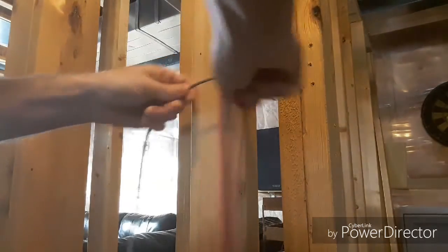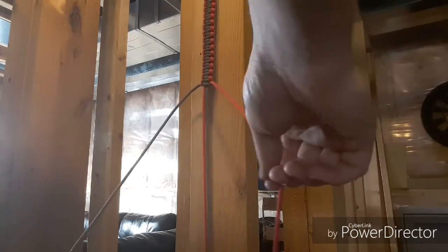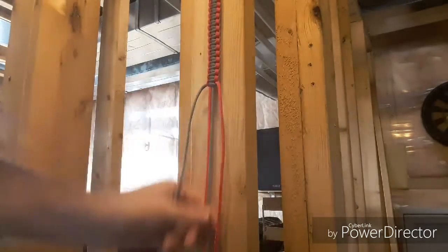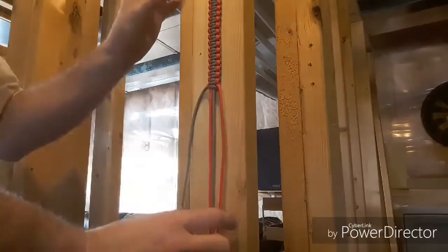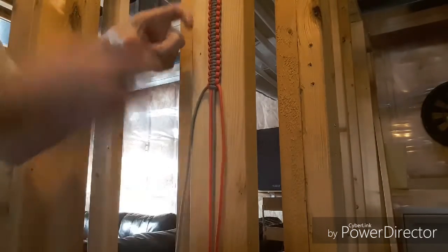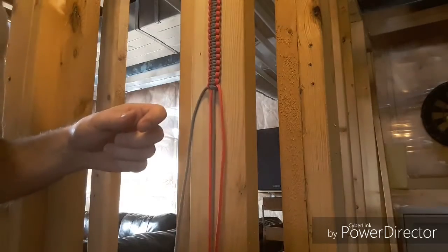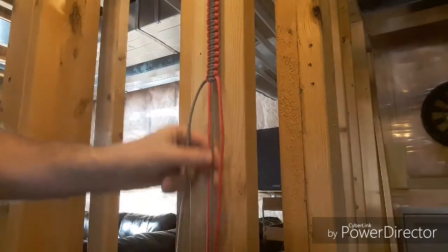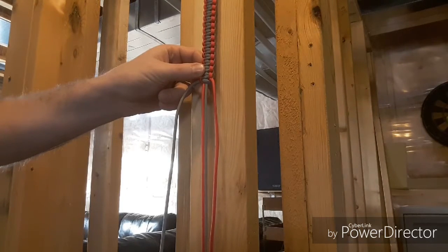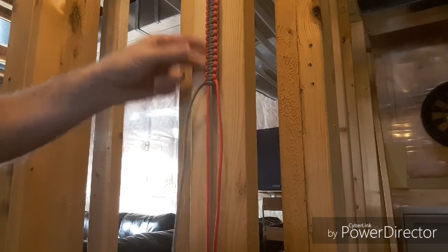If you get any twists in your cord, you can just work it out as you get to it. Tighten up and that's it. I'm going to keep working here until I get to the bottom. Once I'm done this, I'm going to wrap another piece over top of this to make a nice, wider part to go around the top of the shoulder so it's a little more comfortable.